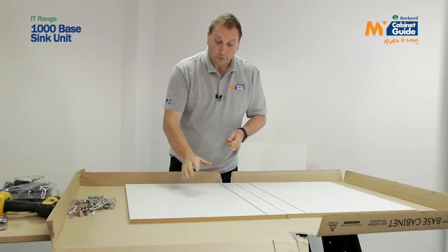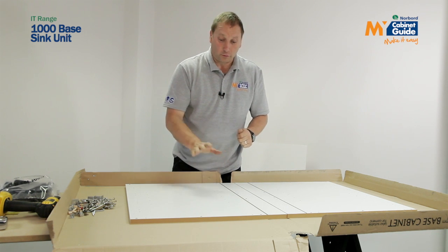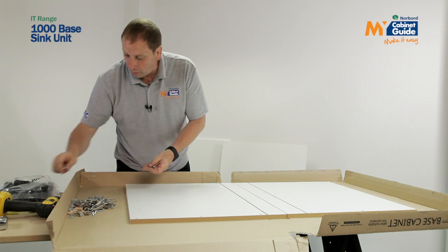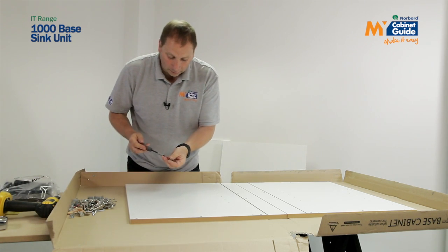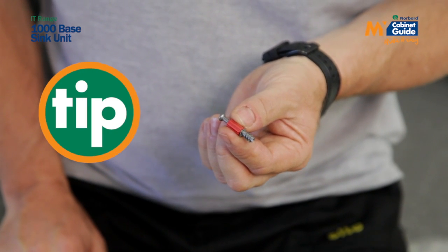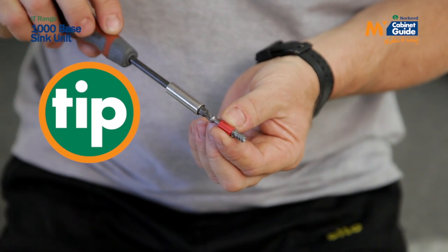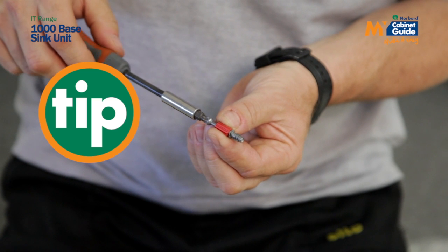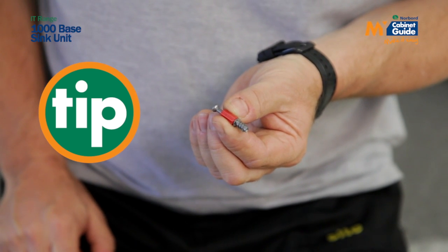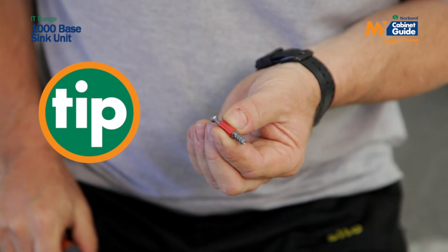I lay my two end panels out right and left, making sure that the back of the unit is together. This gives me the right and left hand end panel. The first thing I need to do is insert my metal dowels. The metal dowel has a red sleeve — when you're turning it with a screwdriver, you can hold on to it to make sure it goes squarely into your panel, and it also makes a much tighter joint when you insert the other panel.